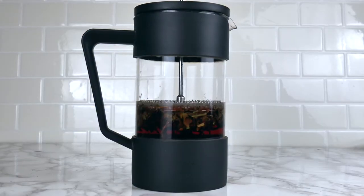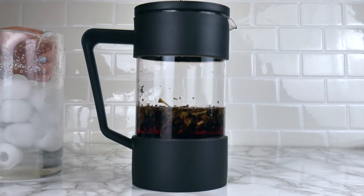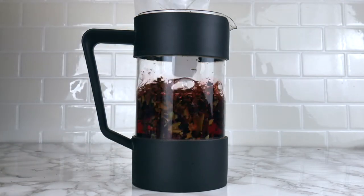Now that my tea has darkened and steeped quite a bit, it's gonna be super strong and concentrated with that small amount of water. So now I'm gonna add some ice water on top and then push it back down, and that'll be it.